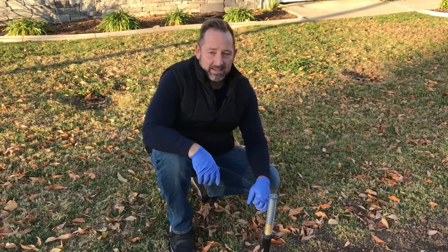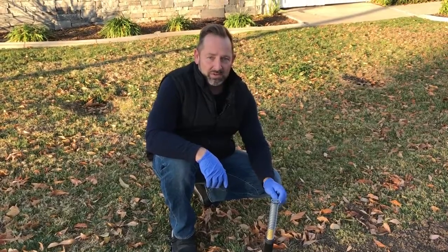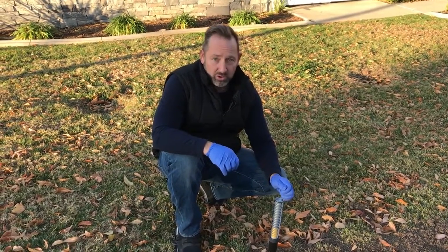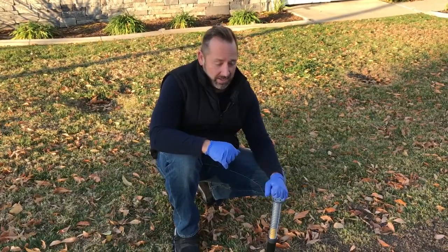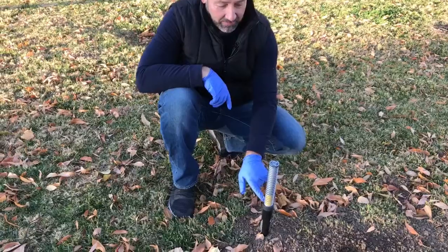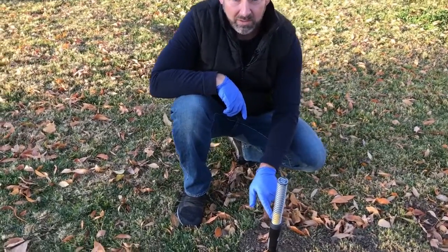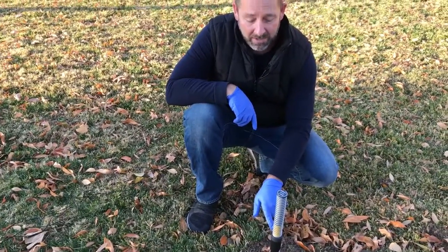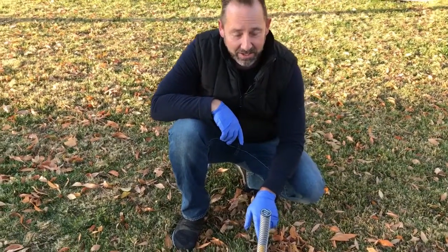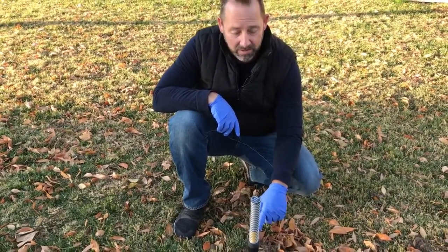Hey guys, we're back at the job where we set the Gopher Hawk trap. It's the next day and we're going to show you how this thing works after you've made a catch. As you can tell by the yellow on here, that is the Gopher Hawk telling you that you have something in the trap. You could have the trap spring and not have something, but it's highly unlikely. So once you see that yellow, you're good to go.